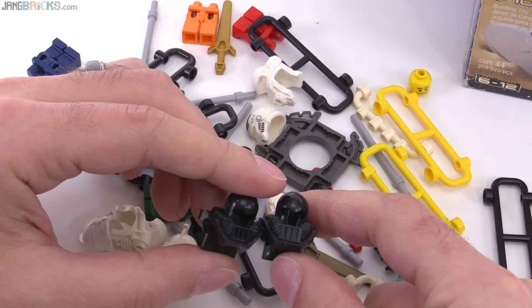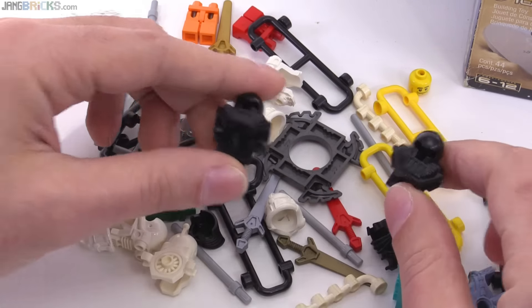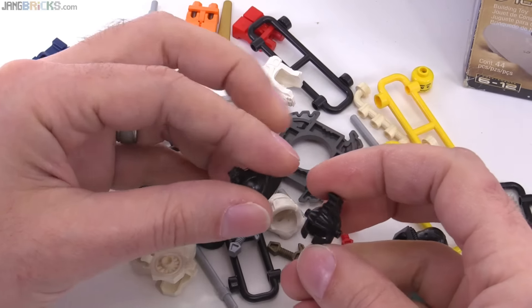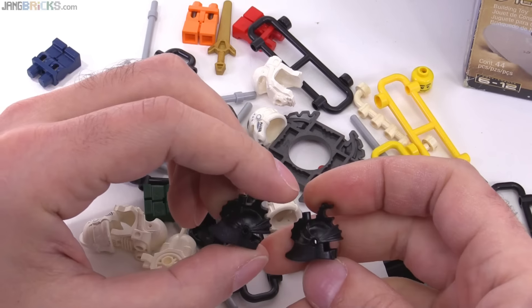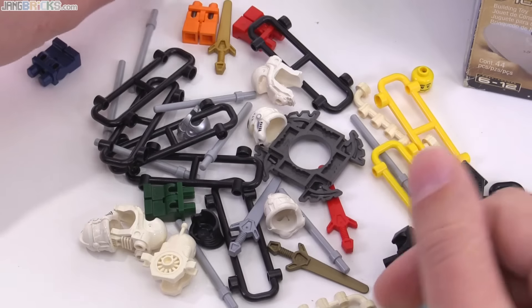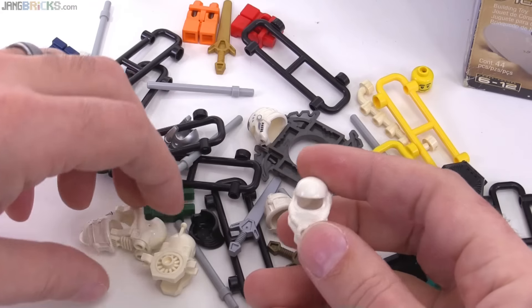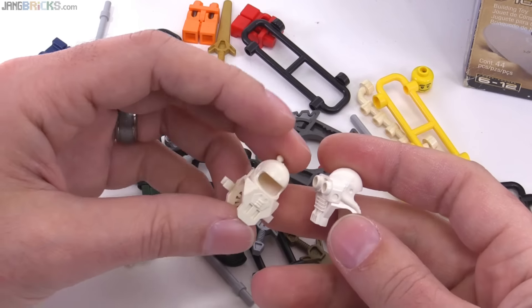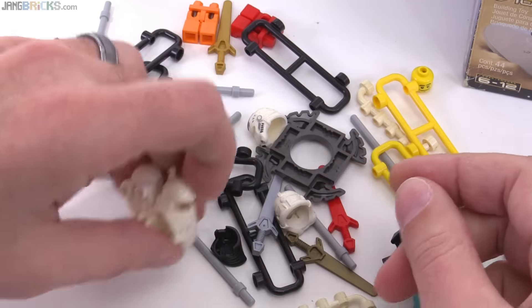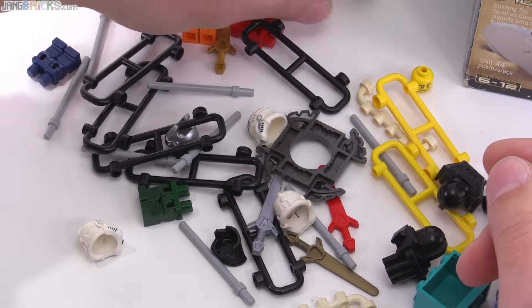Some of this might be used towards special forces from my planetary defense force base, which I am going to continue to work on — just been kind of busy doing a lot of videos. There's more castle stuff here — these are just interesting to me. Also some different forms of backpacks and headgear for astronauts, and some white pieces to contrast against the black that's already there.